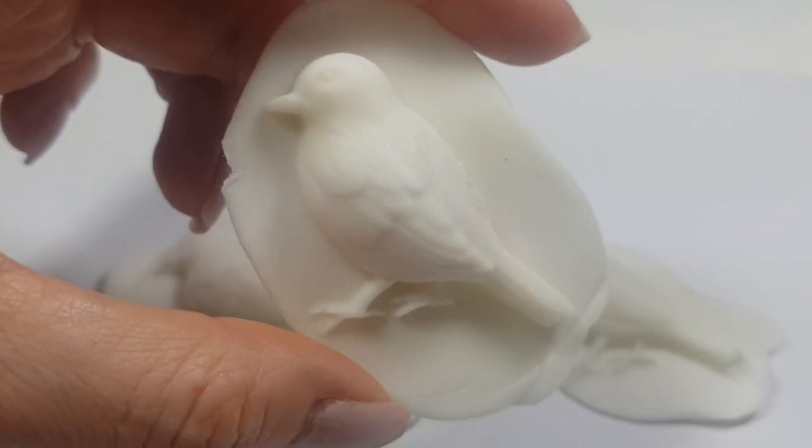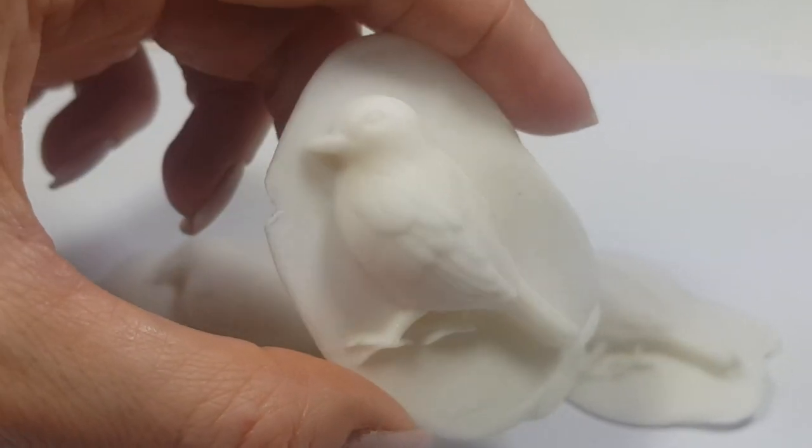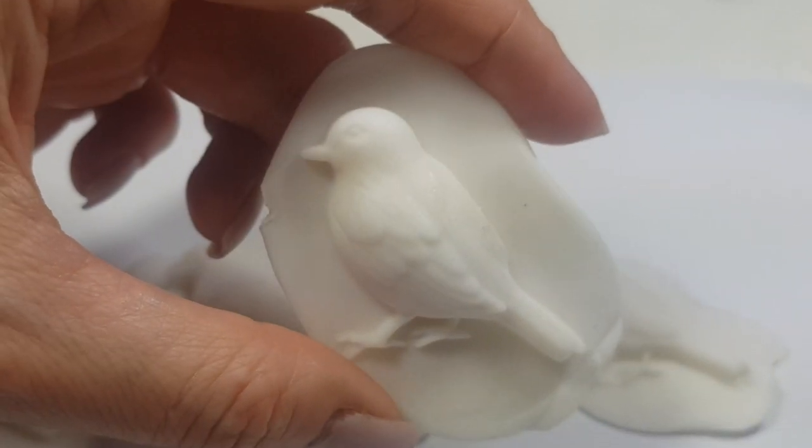That's fine if you're going to be painting this afterward, because you're going to be covering the spot. But if you're not painting it, it's going to be tricky.